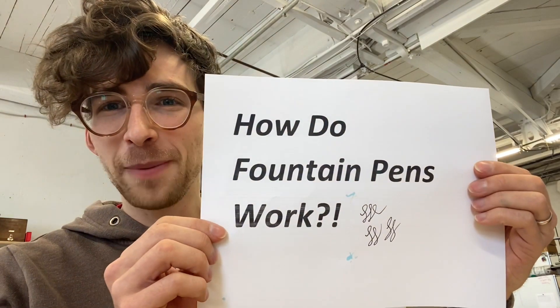Welcome back to the Show and Design Studio. I'm Ian and I'm here to talk about how fountain pens work. Let's get to it.